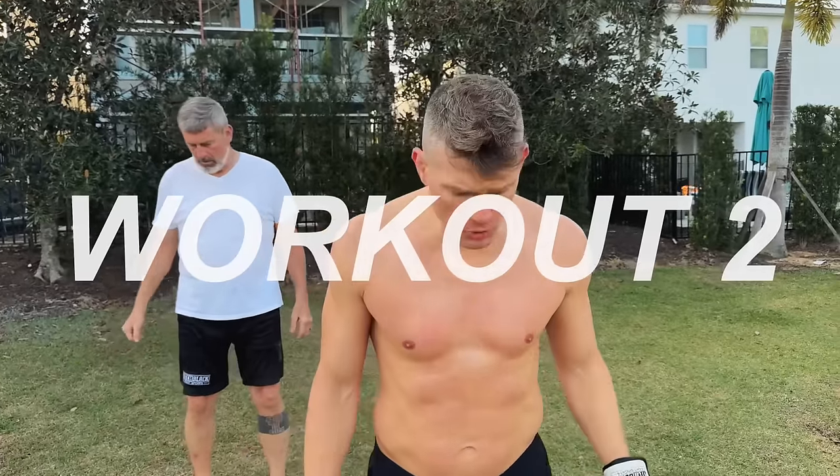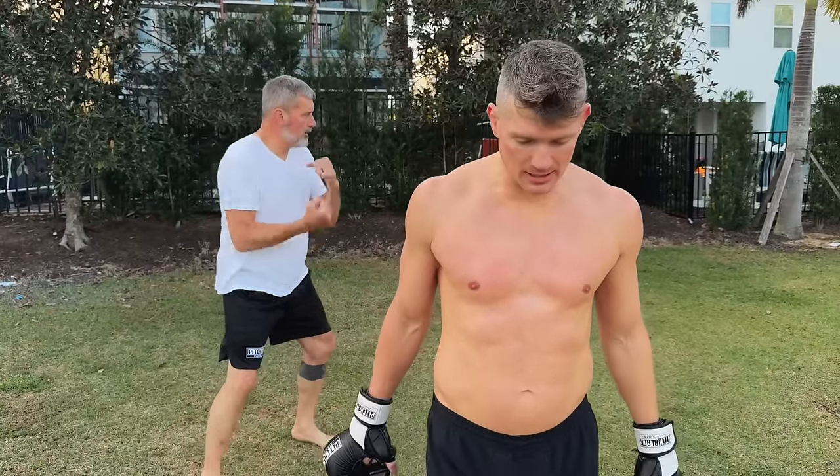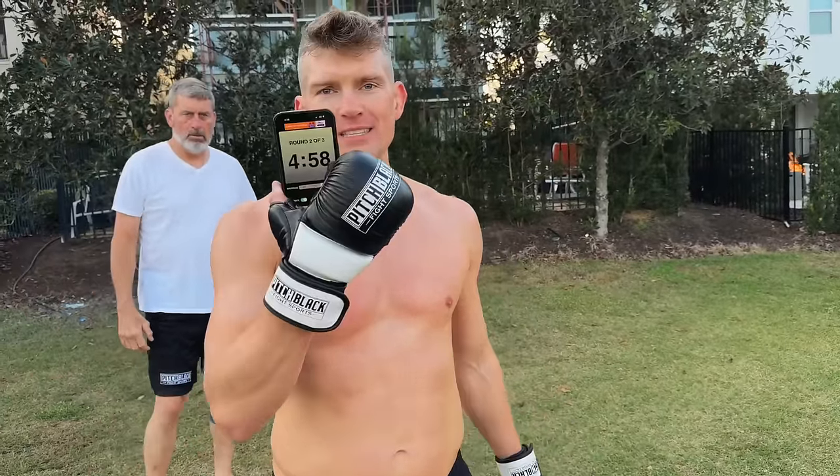Workout number two — this one helps if you have someone like Papa Riche holding mitts or Sweet Tea. We're doing three five-minute rounds of shadow boxing and mitt work, with a lot of technical work as well. Five minutes on with a 30-second rest.